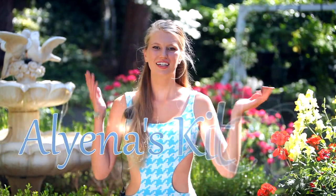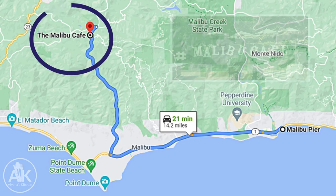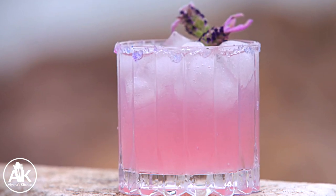Hello and welcome back to Aliana's Kitchen where we are recreating my favorite drink from Malibu Cafe, the Royal Flush, which is actually just a really delicious lavender cocktail. And what better place to shoot it than Malibu Pier? So let's go.